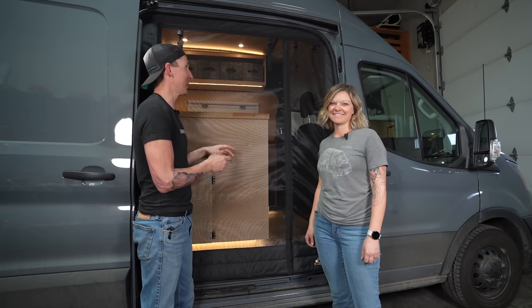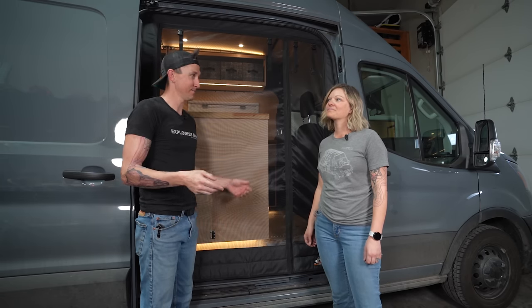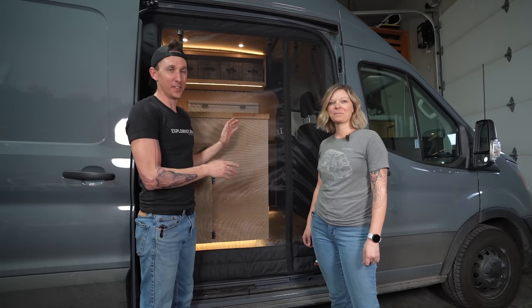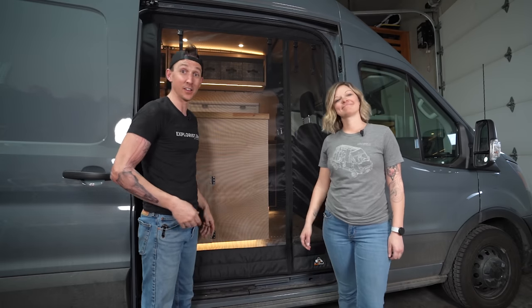This side is all wrapped up. It was a little more finicky than the back, mainly because of the way we did our floor — but if you didn't do the floor like we did, you wouldn't have that problem. We're really happy with how these work. It's magnetic here, so you can just kind of walk through and then it snaps back together. That's pretty cool.